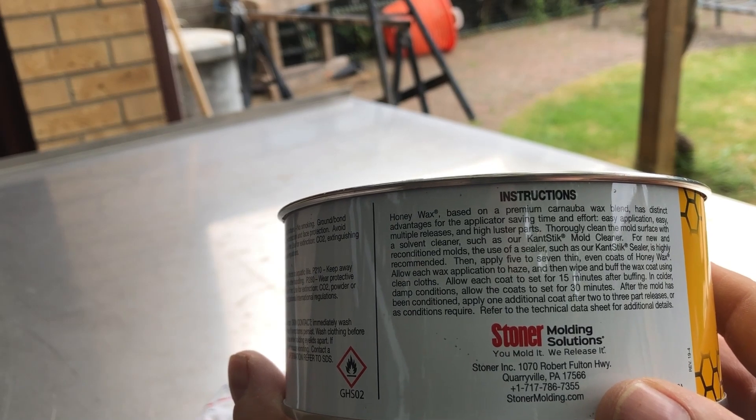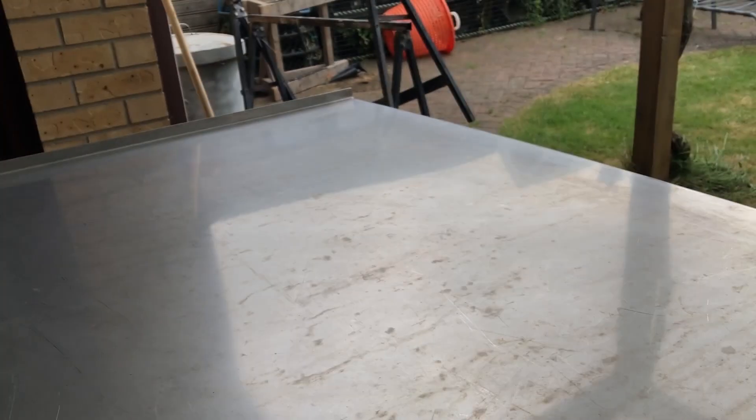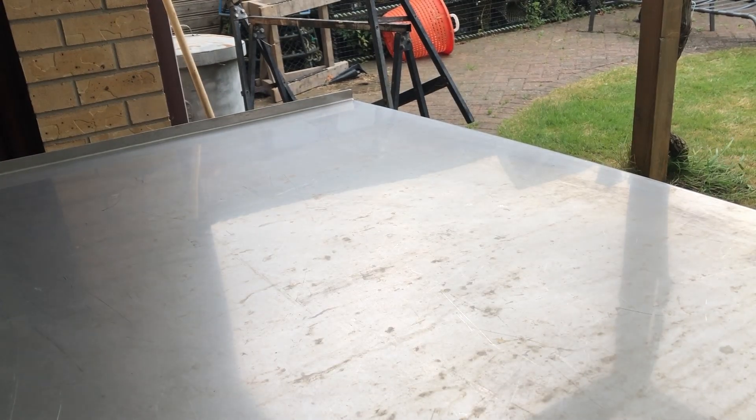I'll put three to seven coats on. At the end of the day this is just an old fishing boat — it ain't a gym palace — so any little imperfection doesn't really bother me. If I wanted to do it perfectly I'd make a proper mold, but I'm not going to because that's too much time and hassle. I've got an old t-shirt from the old chap so I'll put the wax on with that.